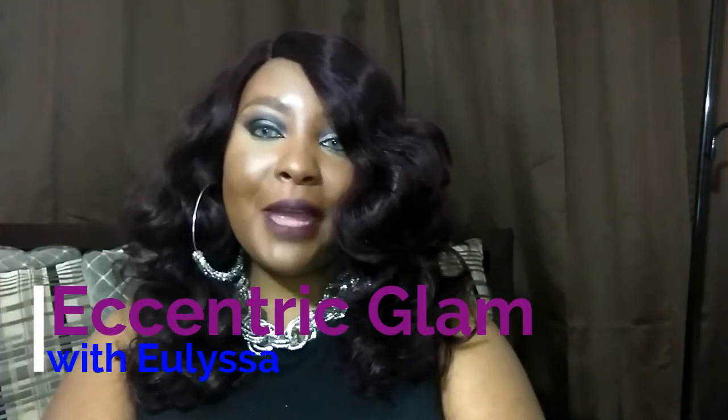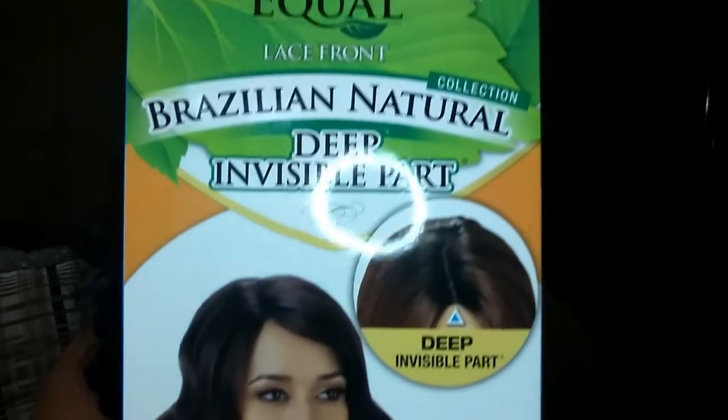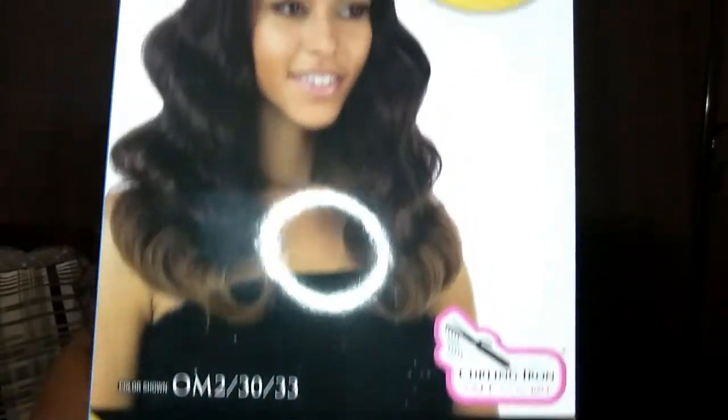Hey there Eccentric Beauties and welcome back to Eccentric Glam with Ulyssa. I have another wig review for you today, and this wig is going to be the Freetress Equal Leslie Wig in their Brazilian Natural line. I have her in the color 99J.